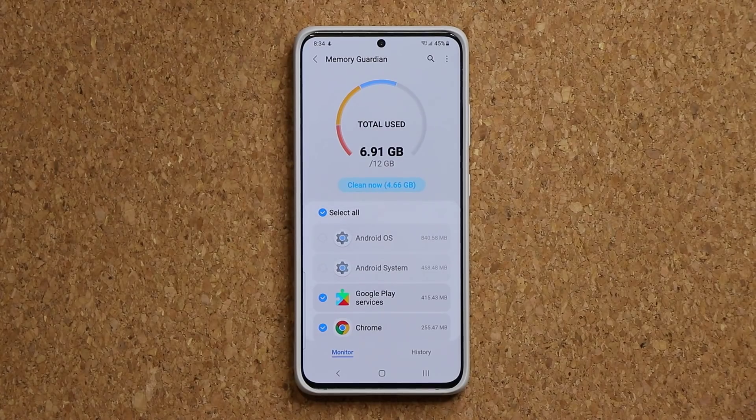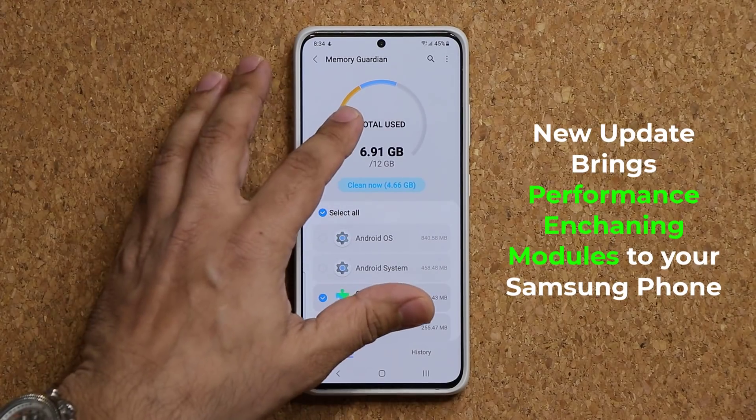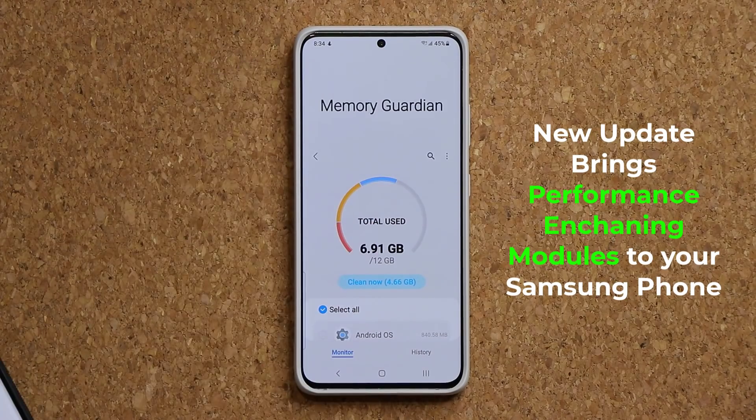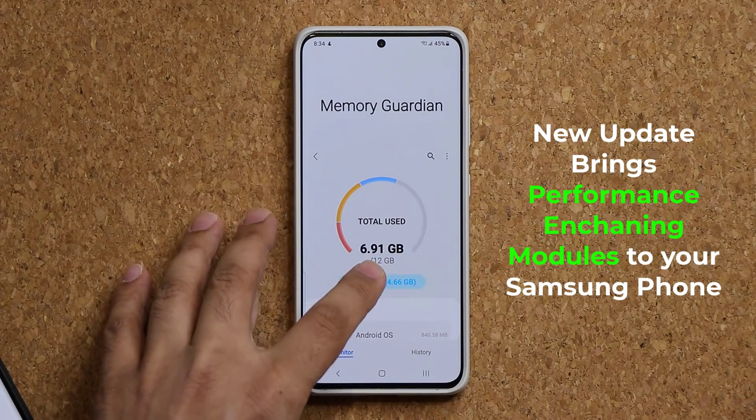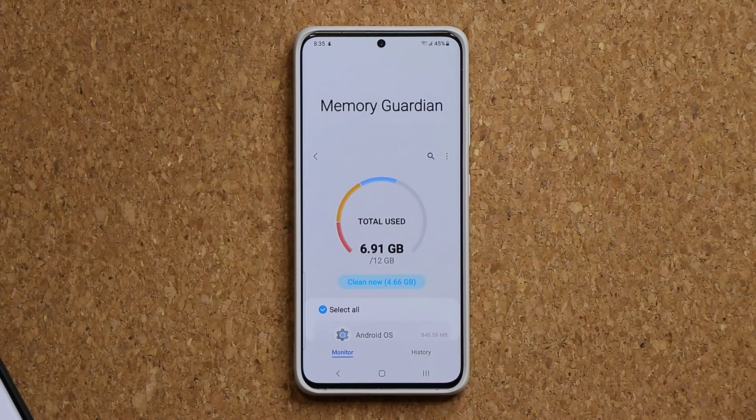Hey guys, Saki here from SakiTicket. In today's video we have a brand new update for our Samsung Galaxy smartphones in the form of an application designed and deployed by Samsung. We have the brand new Memory Guardian application that allows me to track my device performance based on memory usage, and also provides a function to clean up that memory to make the phone even faster.